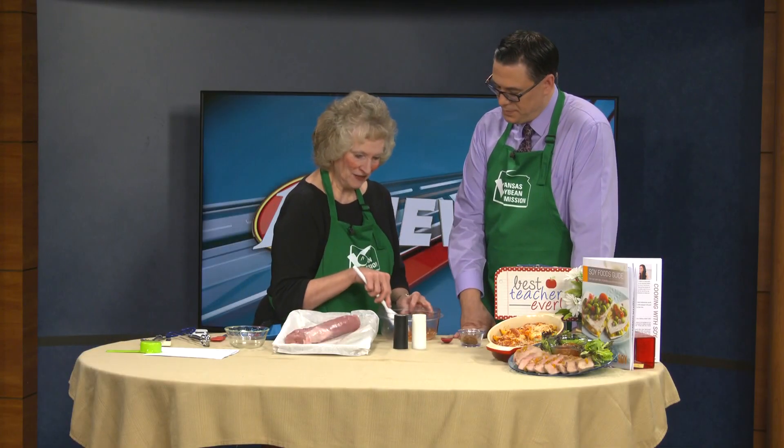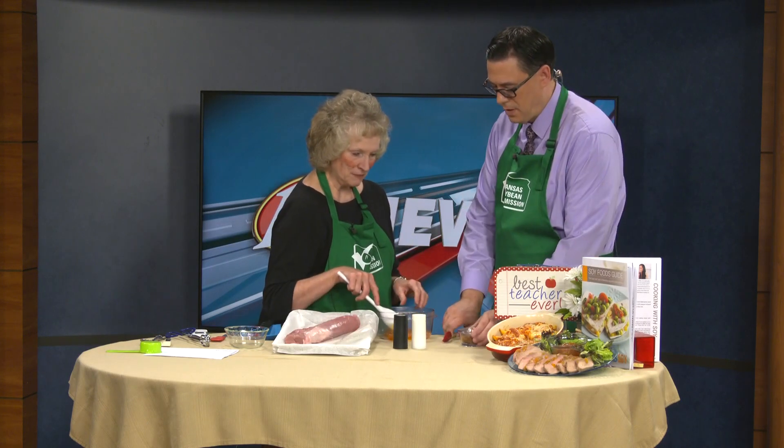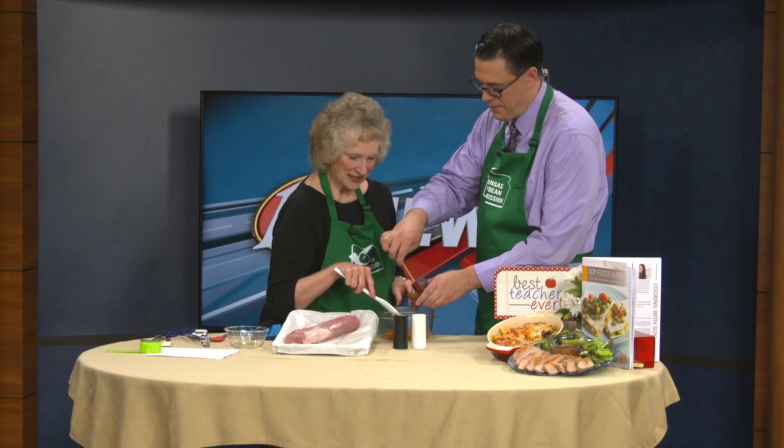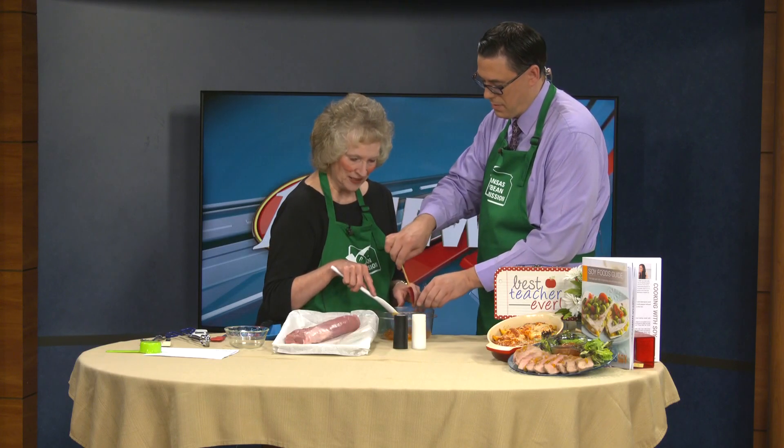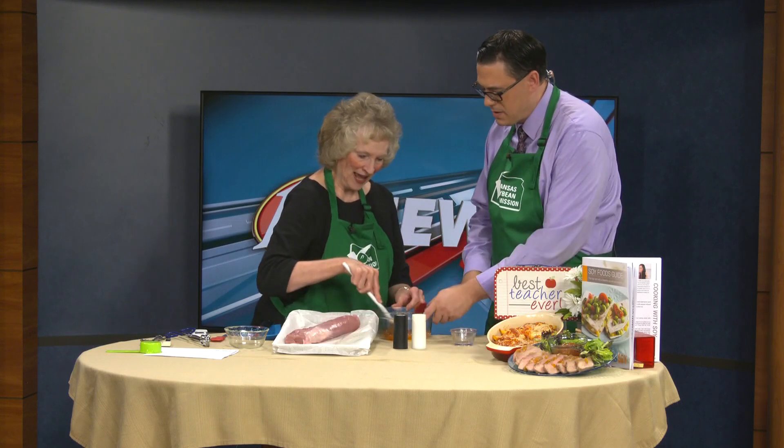That looks amazing — it smells even better. So I've got our apricot preserves in here, and then you're going to add the miso. Miso is just fermented soybeans that's going to give it a little bit of extra flavor. Oh, it smells good.